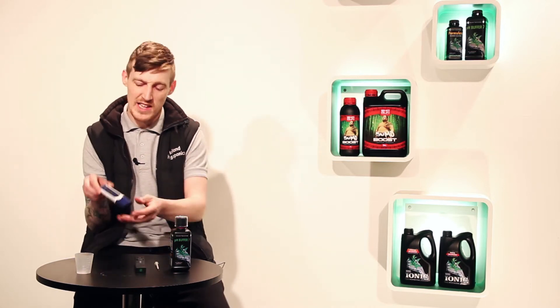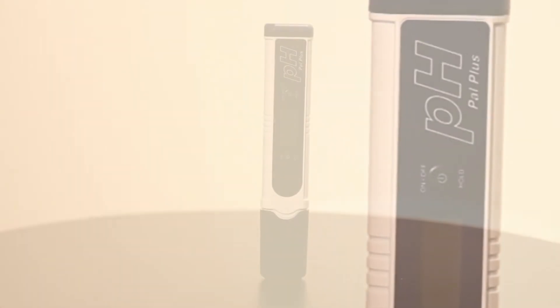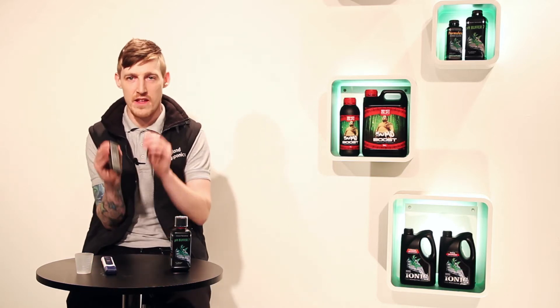The next one, which is what we class as more of a higher range pH pen — everything's actually done digitally inside the pen. You pop it in your solution, you press a few buttons and calibrate it. So from that, I will now show you how to calibrate the budget pH pen.